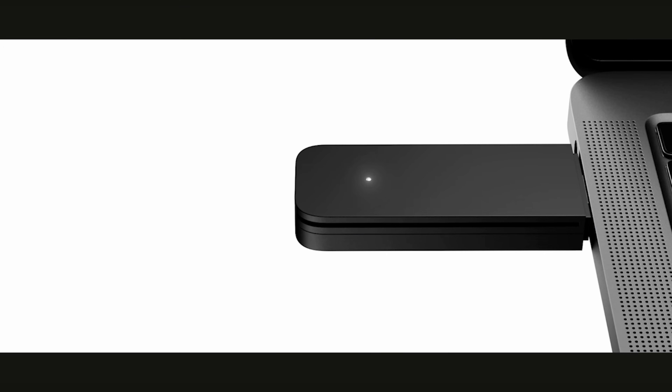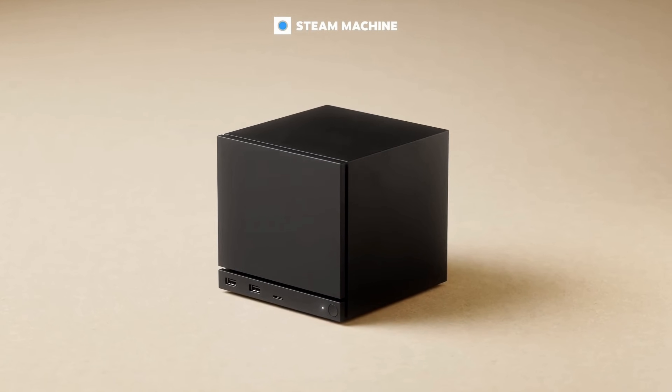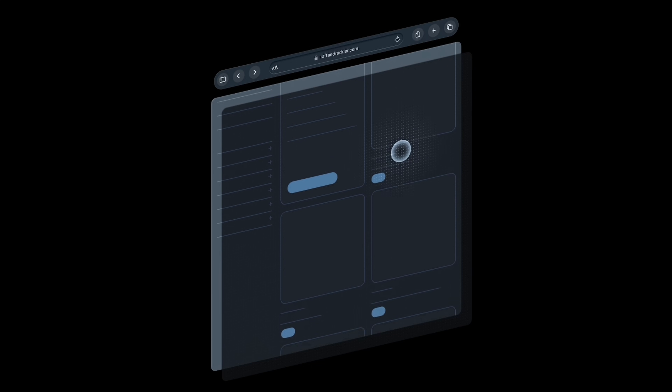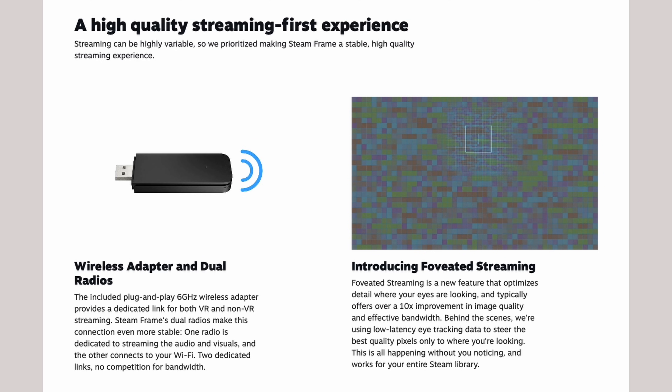Another big thing people are talking about is foveated streaming. Because of foveated streaming, it needs to be hooked up to an external PC or your Steam Machine. The PC handles all the processing, and then foveated streaming tracks where you're looking and allocates more of the streaming bandwidth to the area you're looking at, so it's not more intensive processing-wise on your headset.